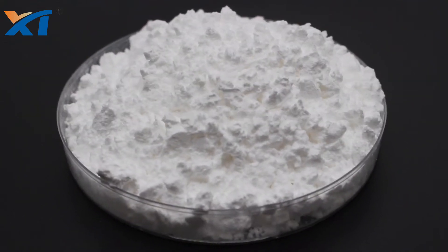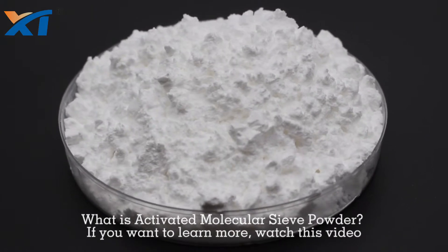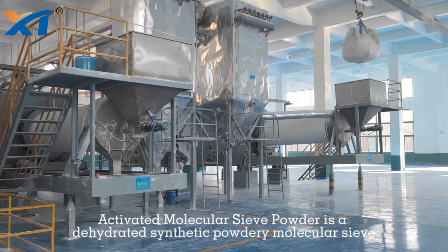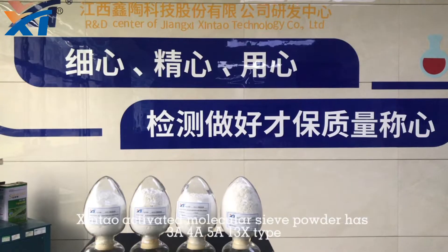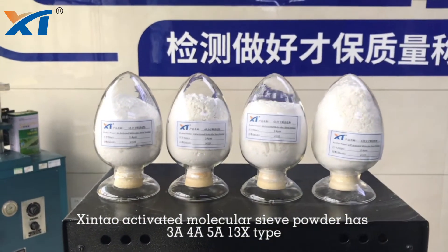Welcome to Shintao's channel. What is activated molecular sieve powder? If you want to learn more, watch this video. Activated molecular sieve powder is a dehydrated synthetic powdery molecular sieve. Shintao activated molecular sieve powder comes in 3A, 4A, 5A, or 13X type.